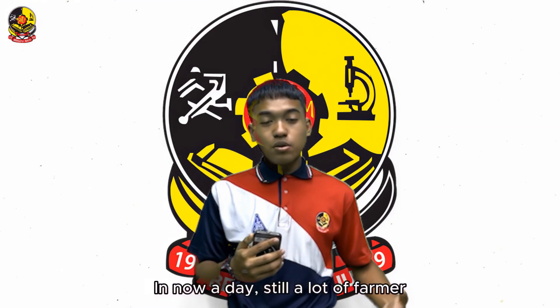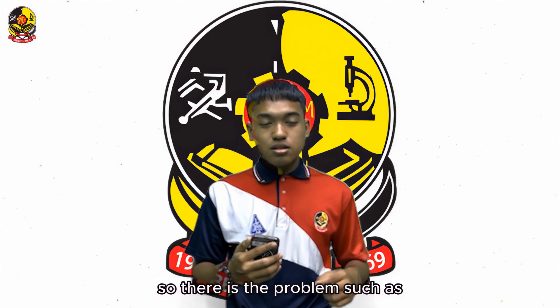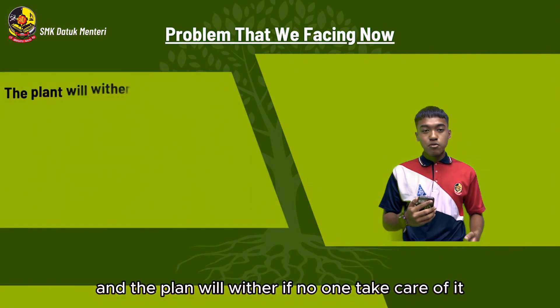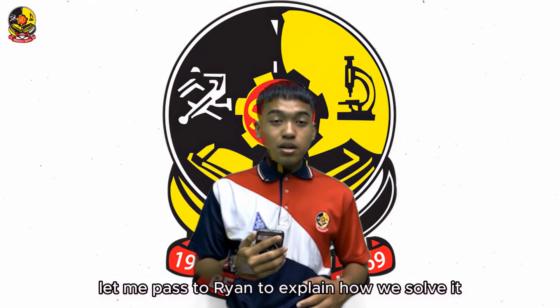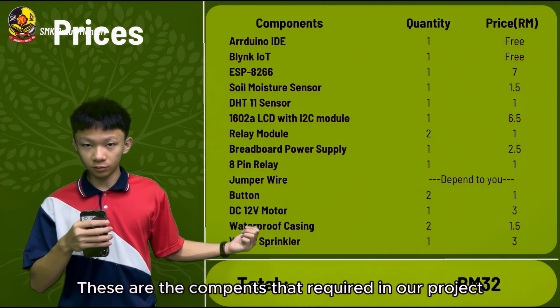Nowadays, there are a lot of farmers or gardeners using the manual method to manage the farm. So there is the problem: it wastes a lot of time, and the plants will suffer if no one takes care of them. Let me pass it to Ryan to explain how we solve it.